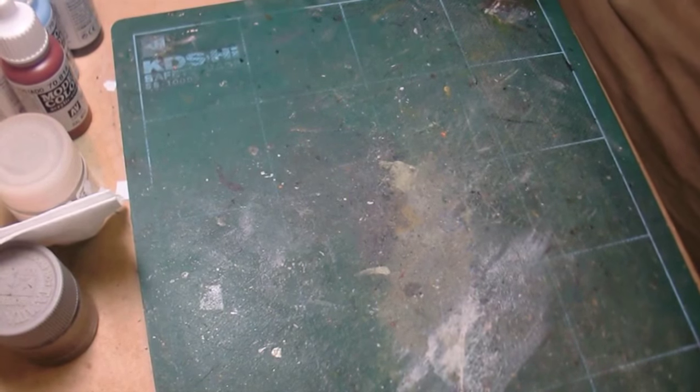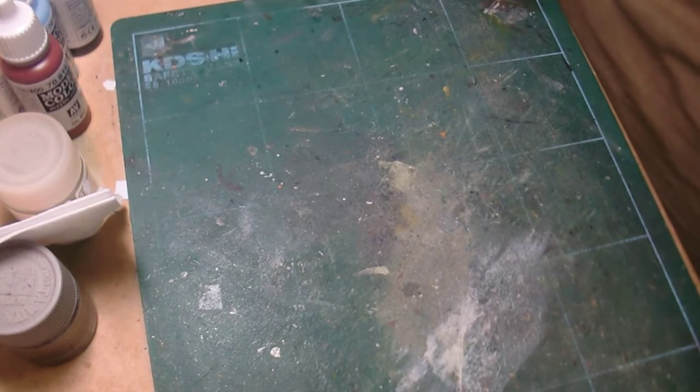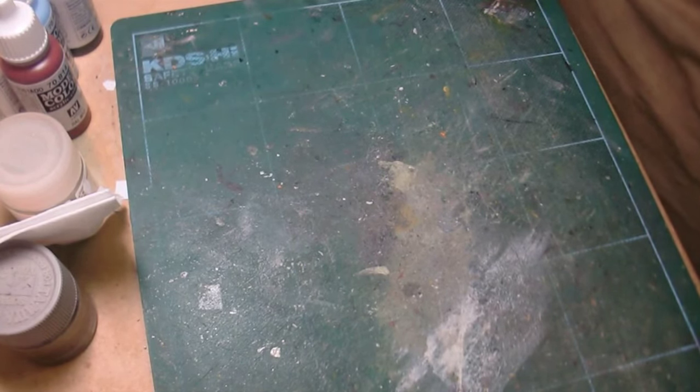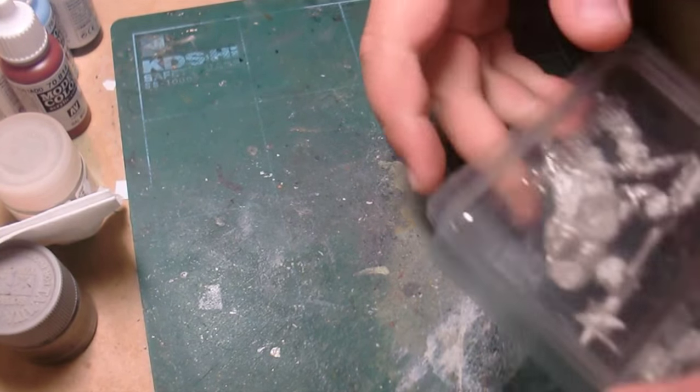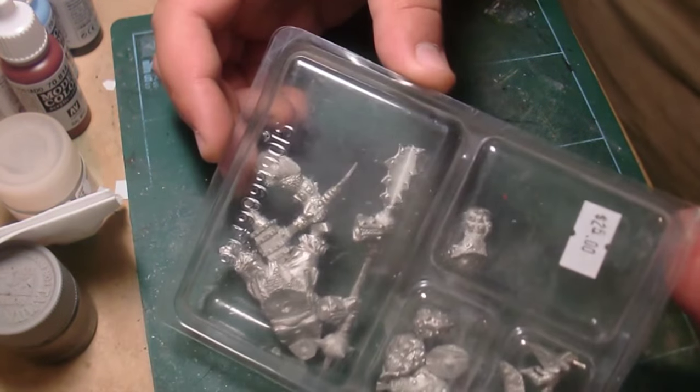Hey everybody, RosalCloud9 here, and today I'm going to do a project I've been wanting to do for a while. I finally remembered to go out and buy the paint so I could do it. It is a Games Workshop Warhammer Ogre Kit.